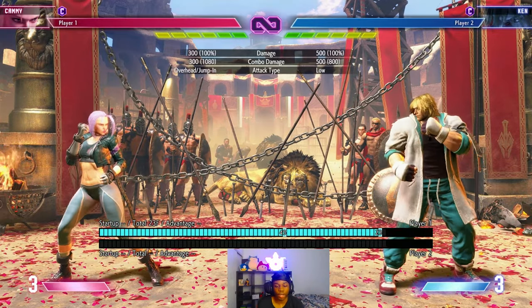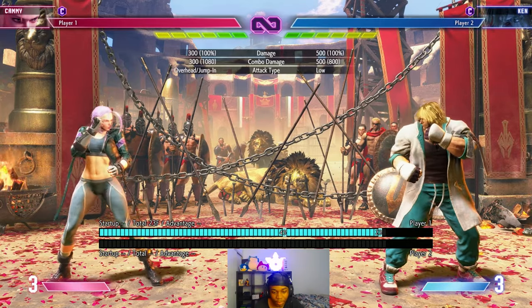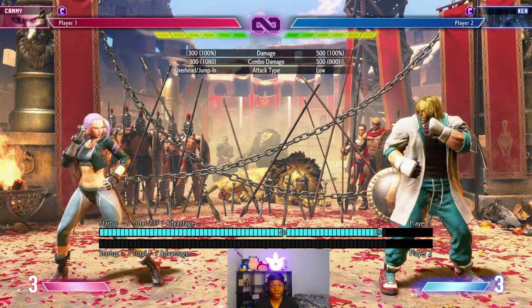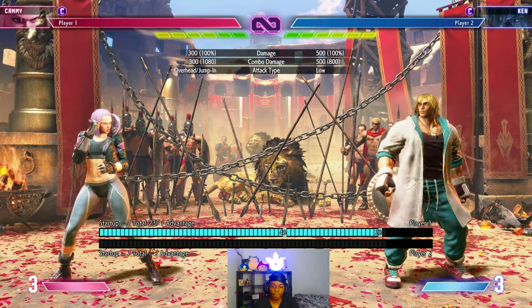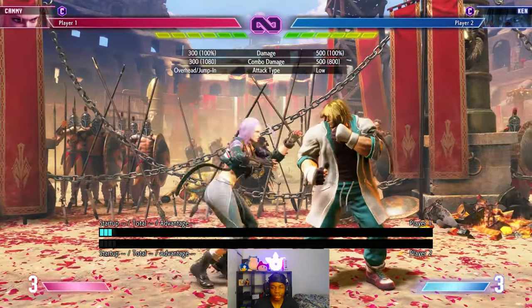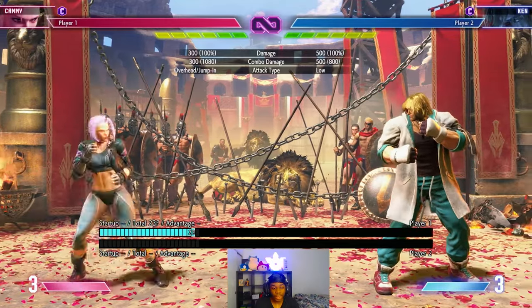Another matchup I recommend that I have been learning a lot is Dalsim, because whiff punishing plays a heavy part in terms of just beating him. As long as you have good whiff punishing or just have more matchup knowledge on him, you're actually going to be punishing Dalsim. One of the main parts a lot of people have with whiff punishers, like I said, is dancing outside of range.